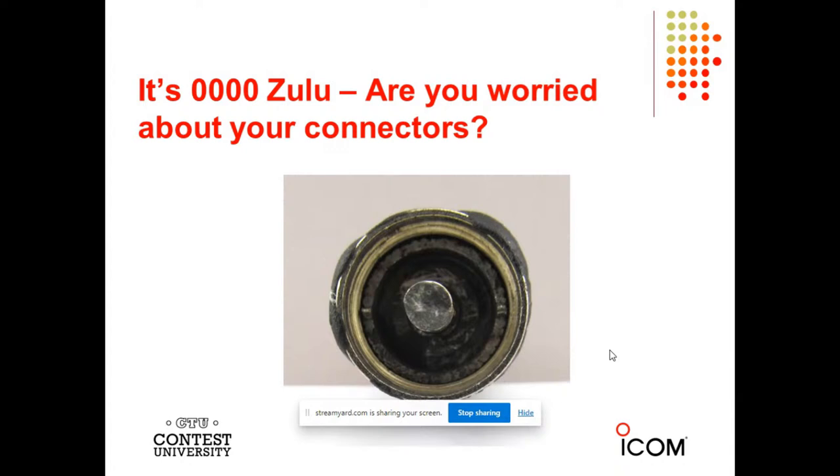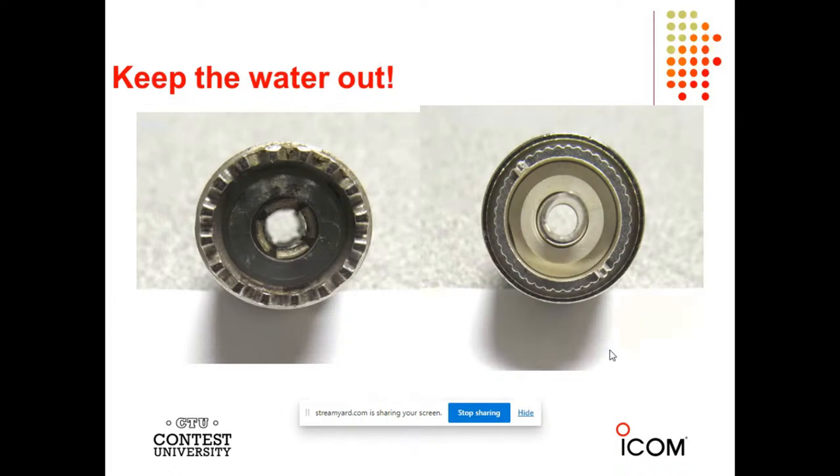Here's a bad connector, Jeff — it got water in it, and then there was an amplifier involved. The connector on the right, which is a PL259, is nice and clean — you can see the dielectric. The connector on the left, which is a double female SO238, you can see it's been beaten up as part of this water event. Looking at the PL259, you see those two alignment pins on the shell — it's very important they get seated properly. If you don't seat those alignment pins, you will have trouble.